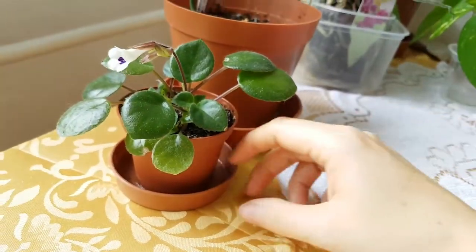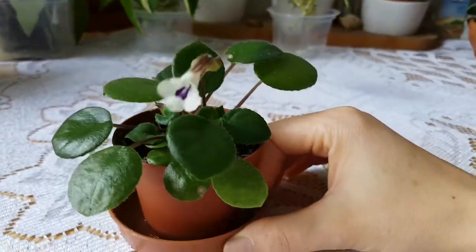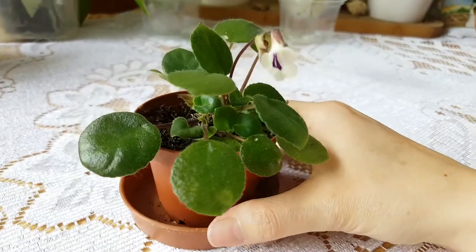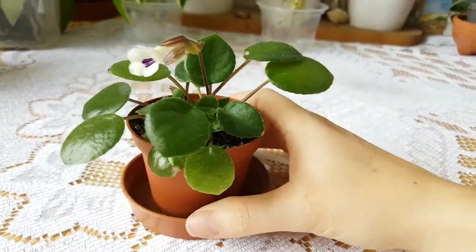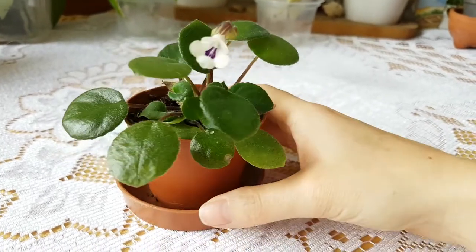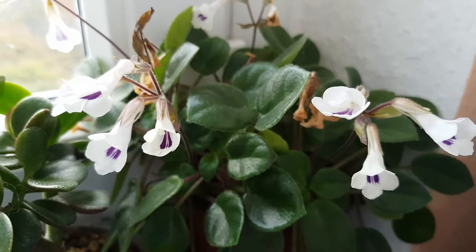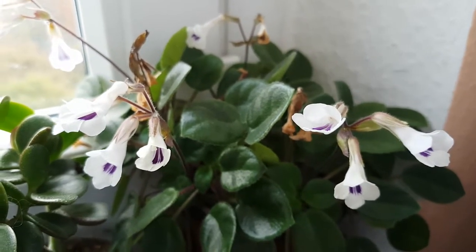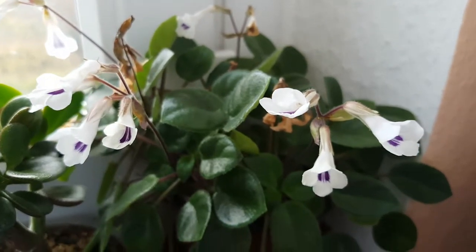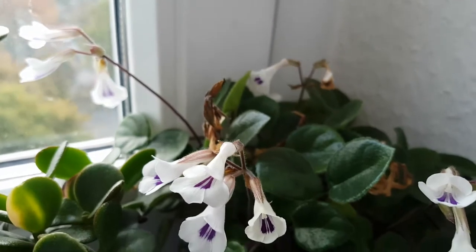I'm so happy that it's finally blooming, even though it's not even a year old and it's already blooming. This is the Dynostigma Tamiana mother plant that I have. As you can see, this one is in bloom as well, just like the little one, and it's very beautiful.